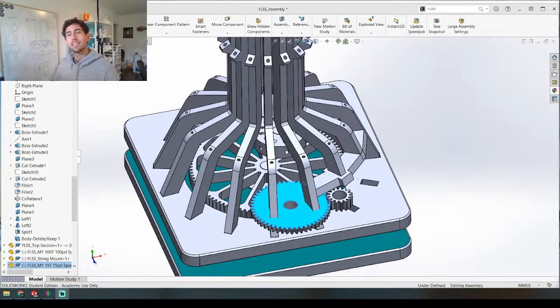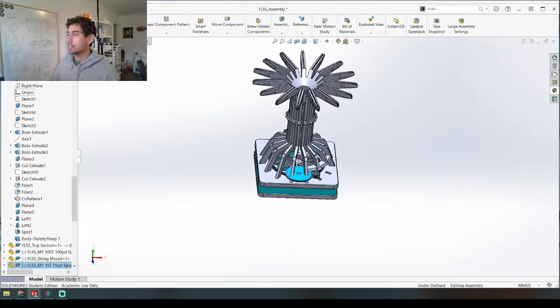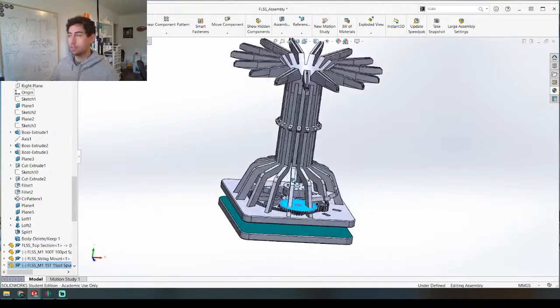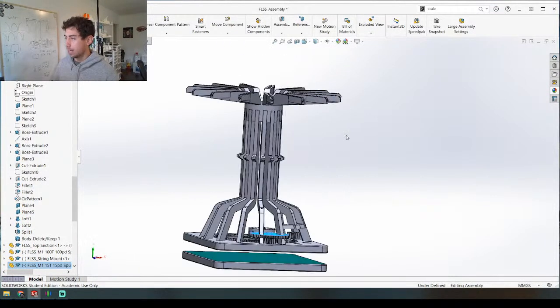What's up everyone? We're live, day three working on this string-powered kinetic sculpture. Basically what it's going to do is there are going to be strings coming out of all of these things right here. There are going to be little weights dangling from these strings — we're going to talk about this again but just for the intro here.